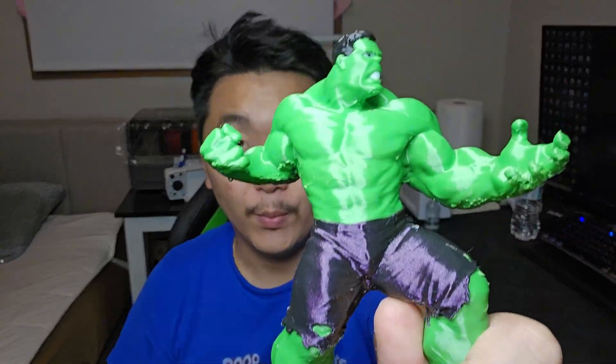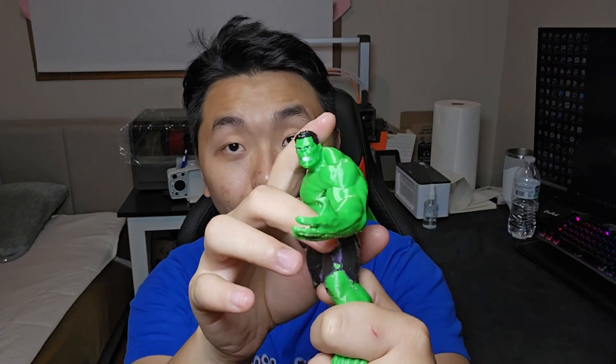Hello, welcome to Scratch 3D Printing. In this video, I'll be showing you how to multi-color print on your Kobra 3 Combo — something that looks like this. Today's topic is multi-color printing, just like how I printed this Hulk with the green part, the purple, the black, and the white — a four-color Hulk 3D print.